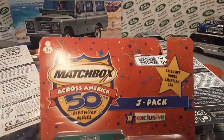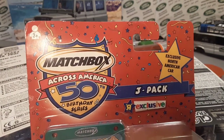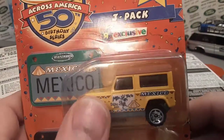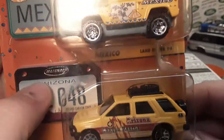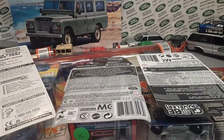We're going to start right over here. This is the Matchbox Across America 50th birthday series — the three-pack exclusive by Toys R Us, which is not around anymore. I'll have to check to see if that's the paint variation I'm looking for — a little bit different color yellow — but these are hard to find. These three-packs — so good to have another one of those.